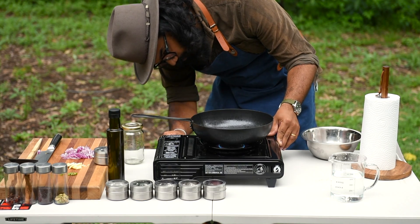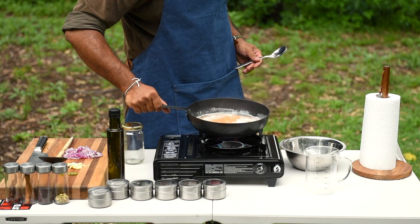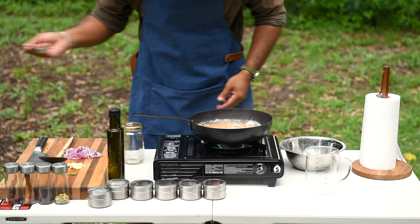Fire up the stove. Add washed dal to the pan, give it a little mix, and add 450ml of water. You see the froth? Get rid of it — you don't need it. Let it simmer for 2 minutes.